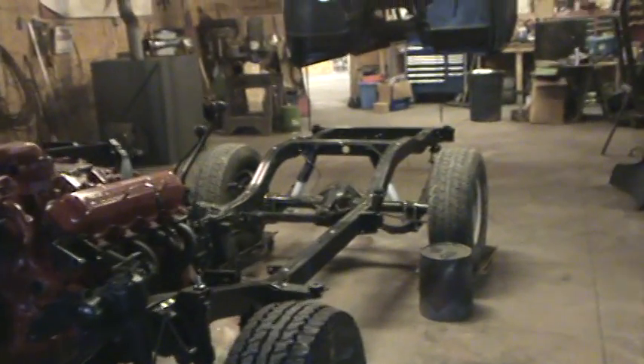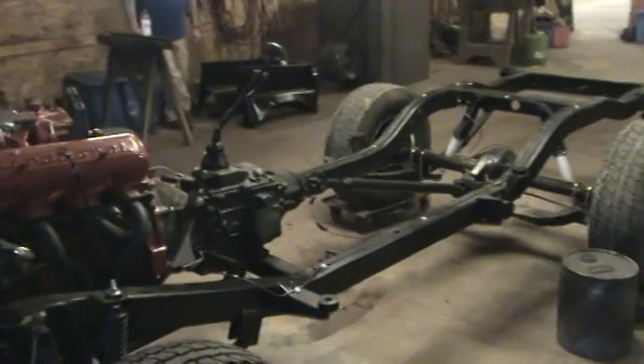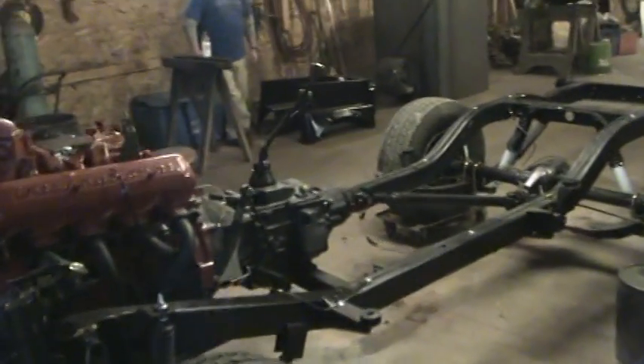Just getting ready to set the body tub back down on it. The chassis is all painted, fluids are filled, and ready to go.